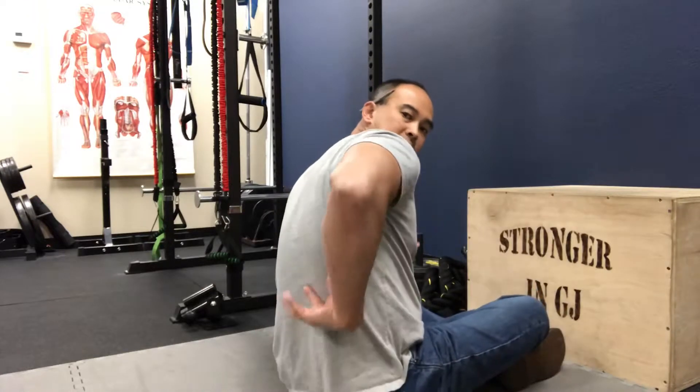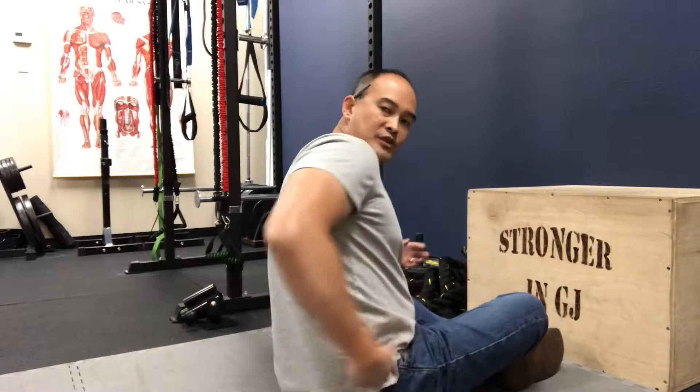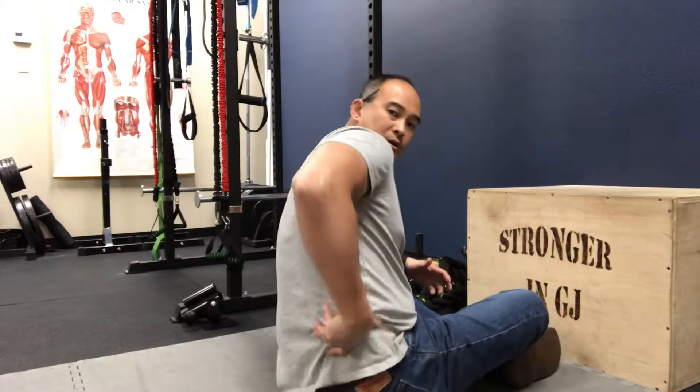The muscle we're talking about in this particular instance is the quadratus lumborum. It's a muscle that spans from the last rib — your 12th rib — down to the ilium, your hip bone. It gets spasmed and tight, typically on one side versus the other, because of activities like shoveling or raking. It gets really tight and you get that low back spasm through there.